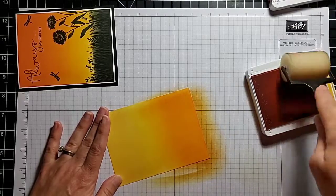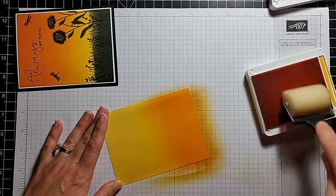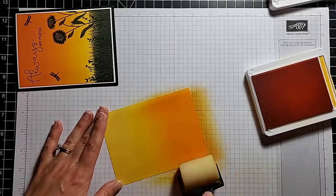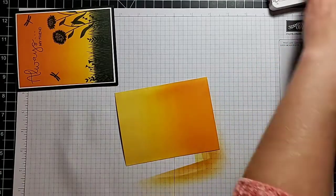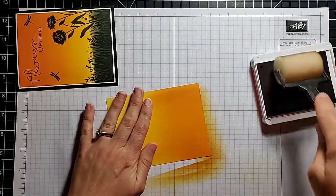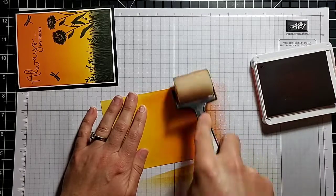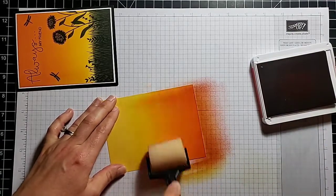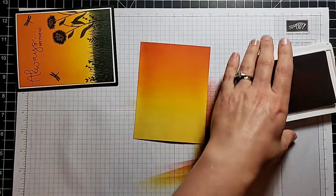I want it a little darker, so I'm going to press a little harder when I ink this time — and there, I definitely got more ink. When I start at the right side, I am barely pressing, and as I move to the left I press harder and harder. I like that. Now I just want to make it a little bit darker right at the top and I'm using Terracotta Tile. I'm not going to clean the brayer since almost all the Mango Melody color is gone. With the Terracotta I have to be a little more careful and not press so hard when I pick up my ink. I think that is beautiful — I love these colors together.